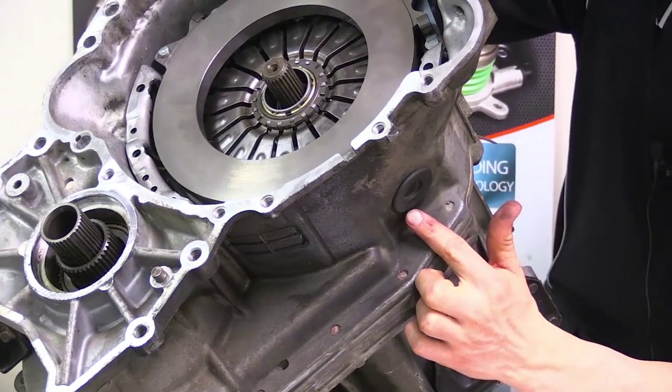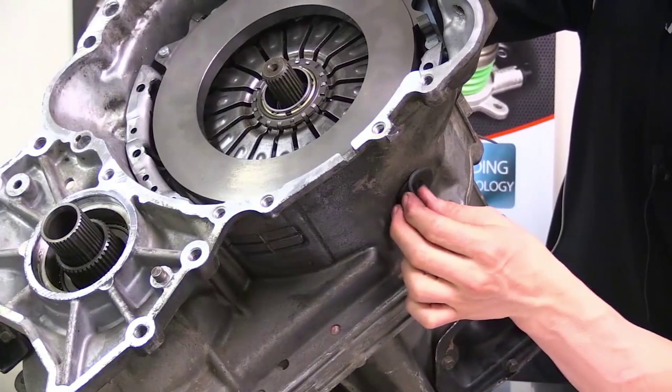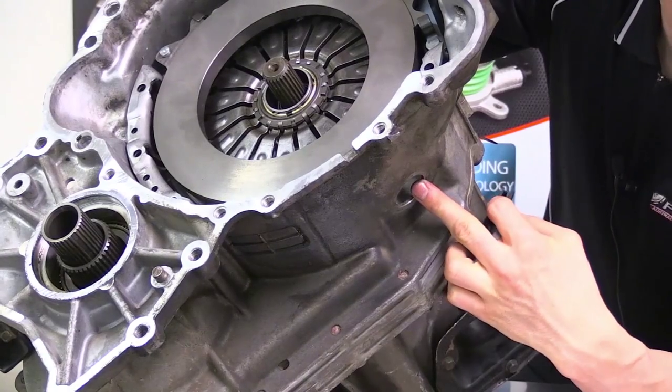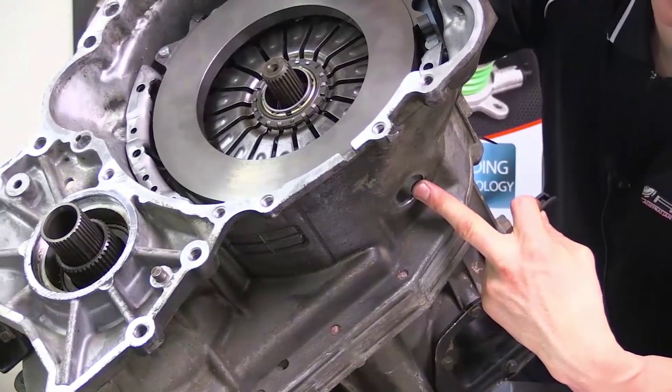The first thing we're going to do is remove the rubber plug that is in the bottom of the bell housing, and what that's going to do is allow us to get access to where the release bearing and pressure plate meet inside.